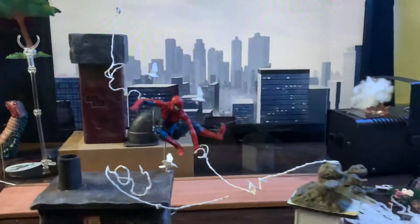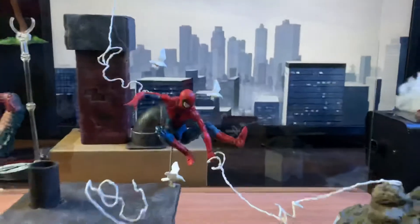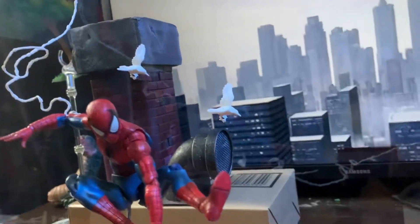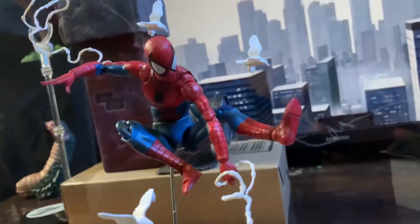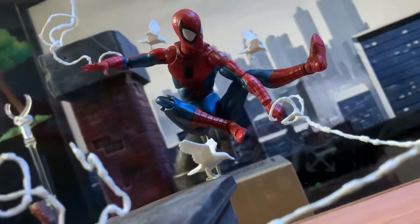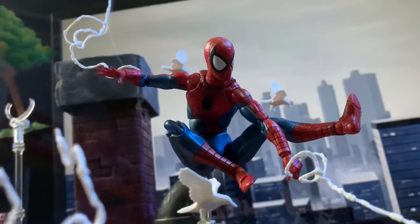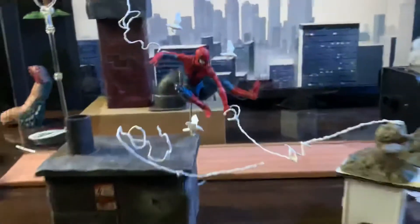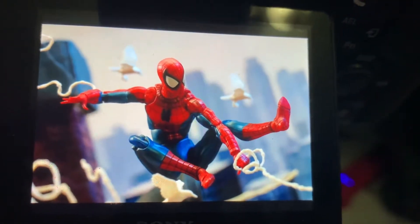That's the background. As usual, I'm using the TV. As you can see here, the birds are actually tacked onto the glass. Spider-Man is properly posed. The aim is something like this.